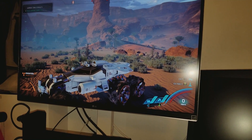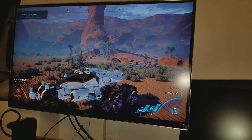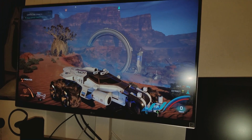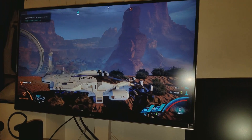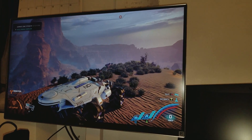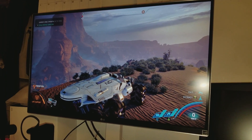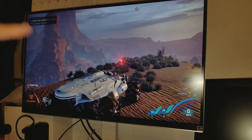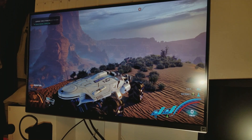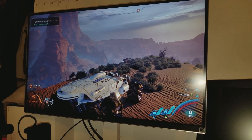You got the UD68, which is the previous year's version, and then the UD69, which is this year's version. I might do some comparison videos — The Last of Us, three different types of comparisons between this monitor, my M55C2, and my Samsung KS8000. Some comparisons with different types of games, calibrations and stuff like that.